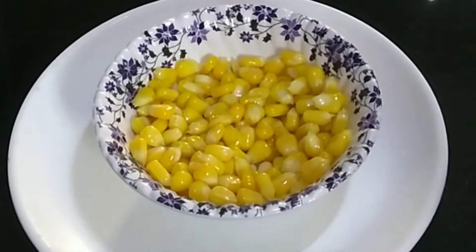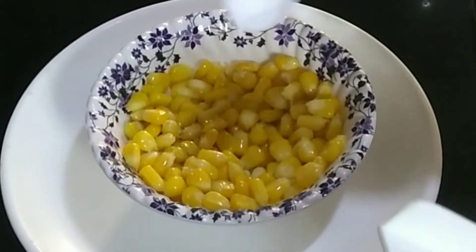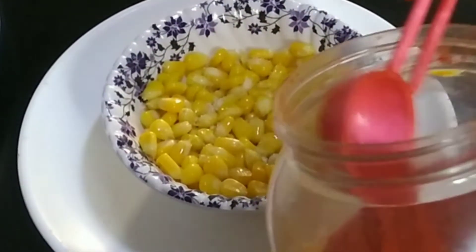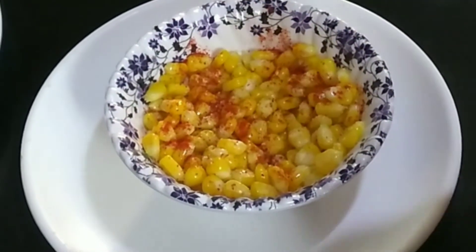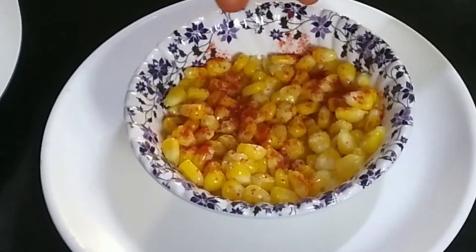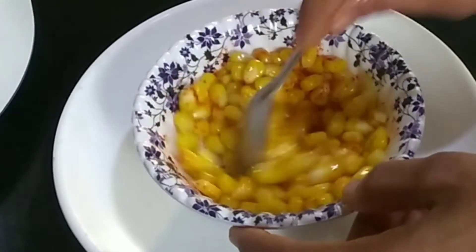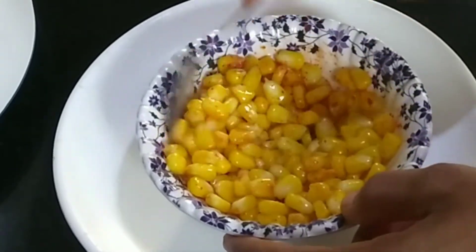Next, we will add a little salt. We will add a taste to the taste, and add a little salt.